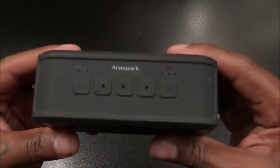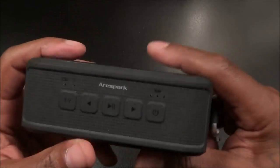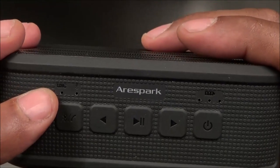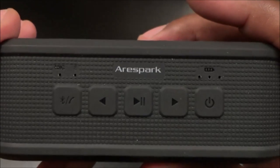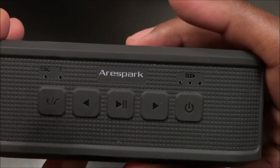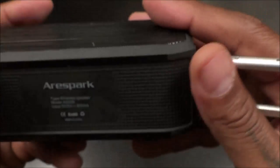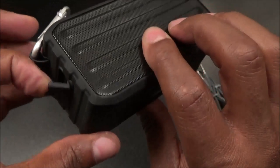Now let's take a look at the actual speaker itself. It has a little bit of weight to it — not the lightest speaker but a nice rugged feel, definitely doesn't feel cheap. On the top you've got the company brand, a mic, a mic indicator light, and a Bluetooth LED light. There's a Bluetooth and call button, play and pause, forward and reverse track buttons, a power button, and a battery indicator with three LEDs.